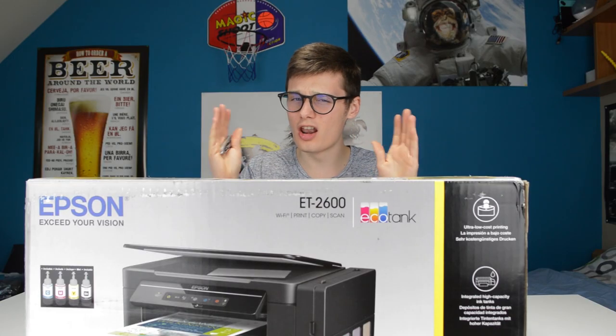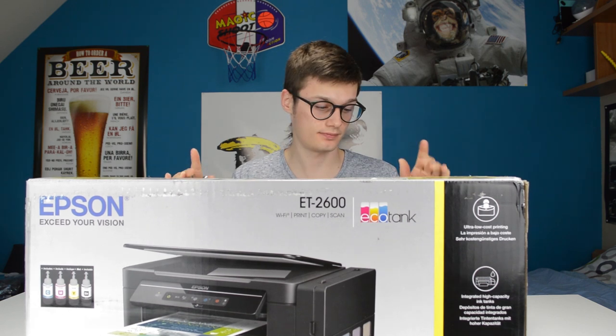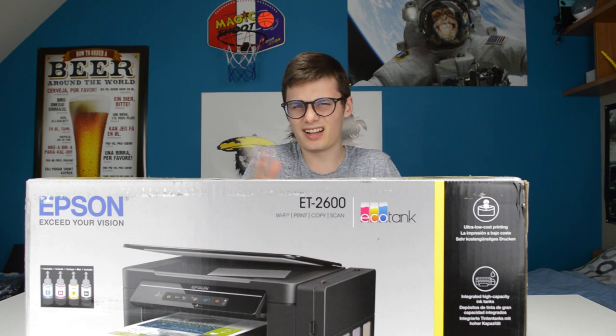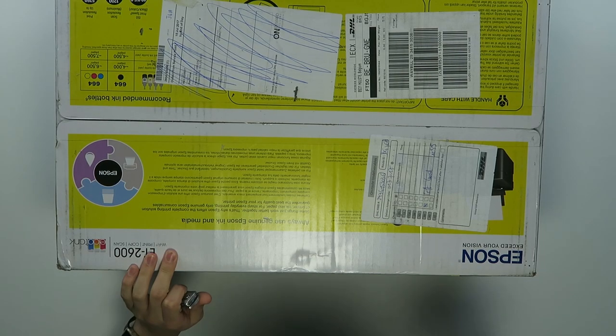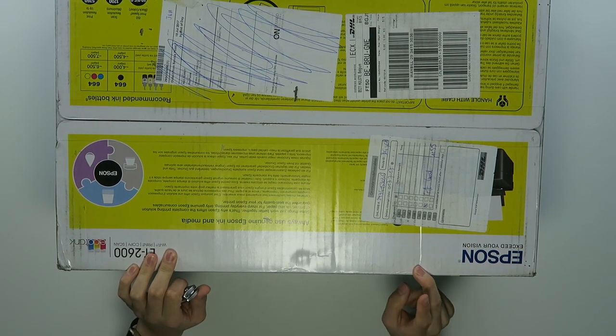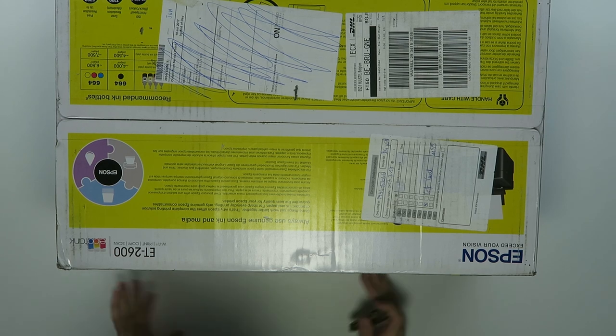Well, you can print a lot of pages with this thing before it actually runs out. So it's cartridge-free — I think it works with some kind of drops or something, I will have to check out how it really works. You can print up to 7500 color pages and 4500 pages in black with this thing, which is a lot.